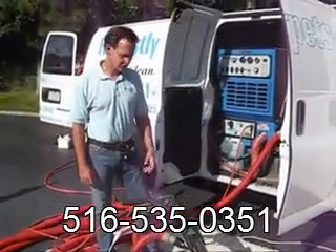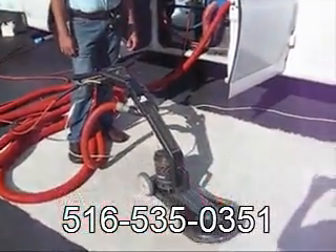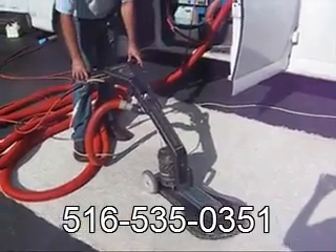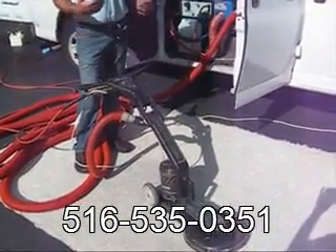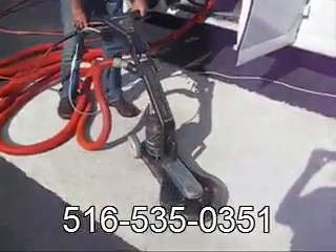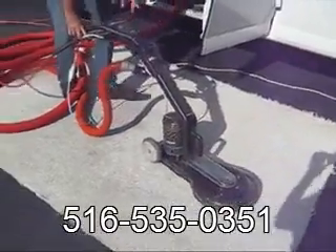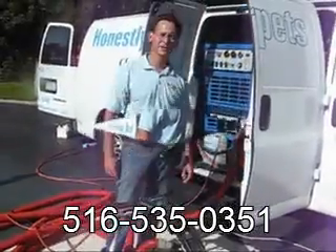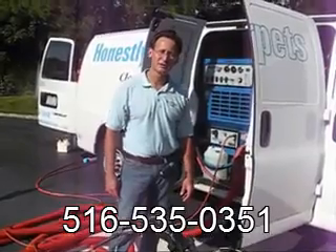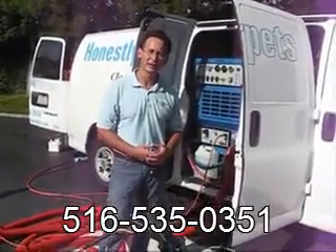The next extraction machine is the Rotary Drymaster. One of the major advantages of a Rotary Drymaster is that it picks up six times the amount of water that a wand does. In addition, since it's an electric machine, it gives you a very consistent clean process throughout the entire carpet. The Rotary Drymaster is ideal for residential settings — its low profile enables you to get under furniture and into little nooks and grooves while the machine does the work and extracts the maximum amount of water possible.